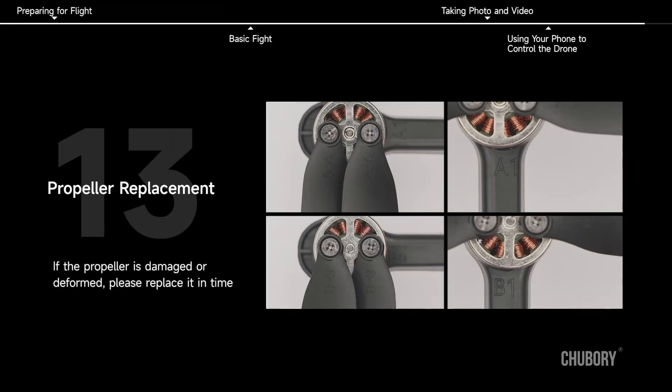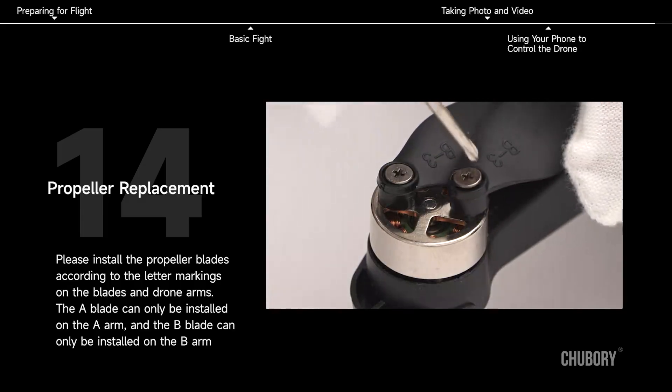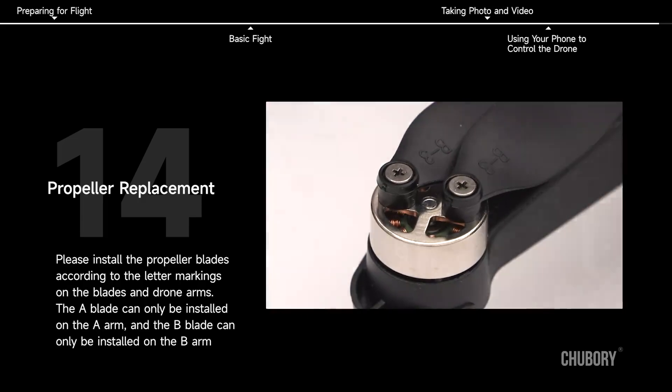Propeller Replacement. If the propeller is damaged or deformed, please replace it in time. Install the propeller blades according to the letter markings on the blades and drone arms. The A blade can only be installed on the A arm, and the B blade can only be installed on the B arm.